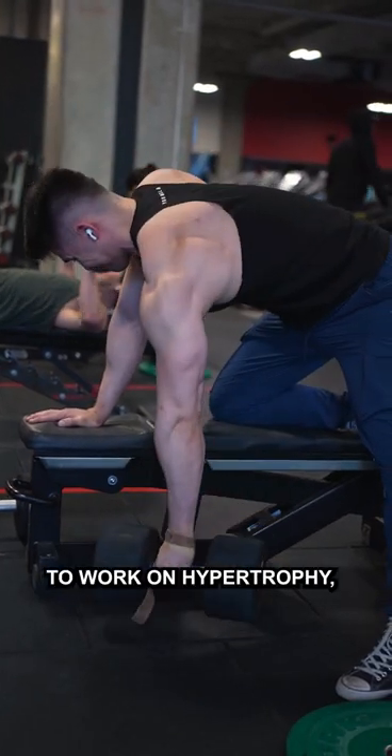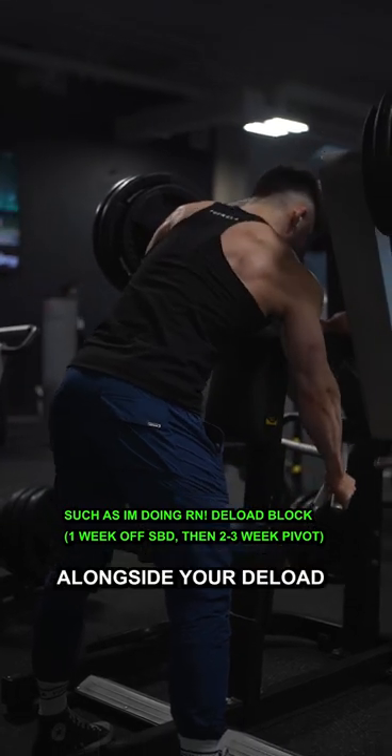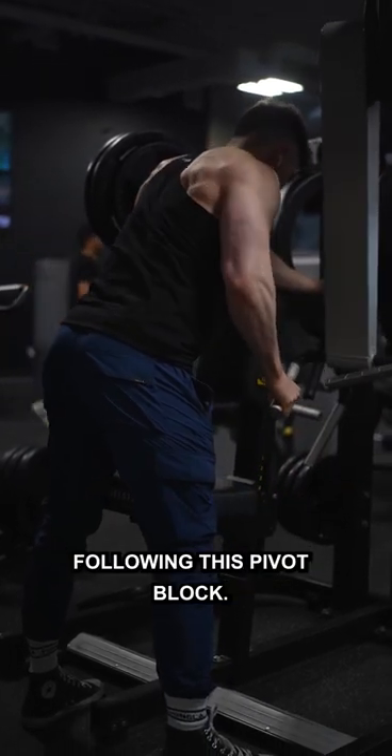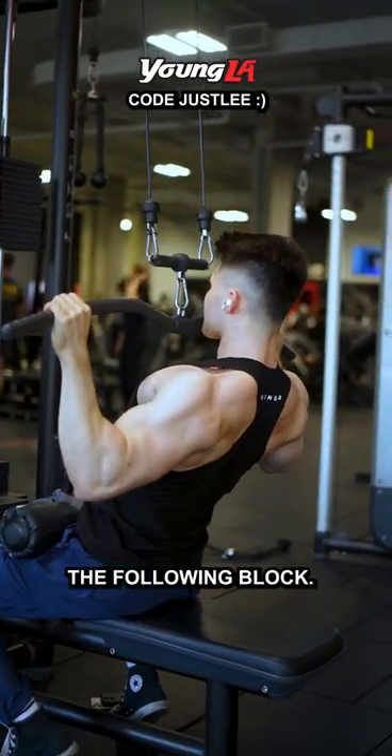This is a great opportunity to work on hypertrophy, which will help with your strength gains in the long run, and so it's a good idea to run a hypertrophy block alongside your deload. Following this pivot block, you can reintroduce volume, intensity, load, and your competition-style lifting into the following block.